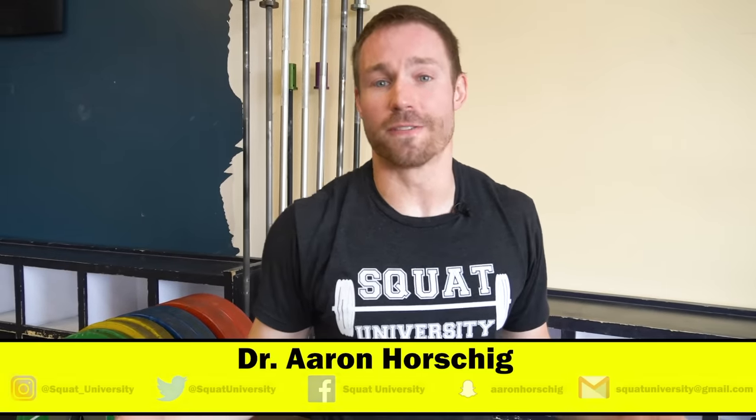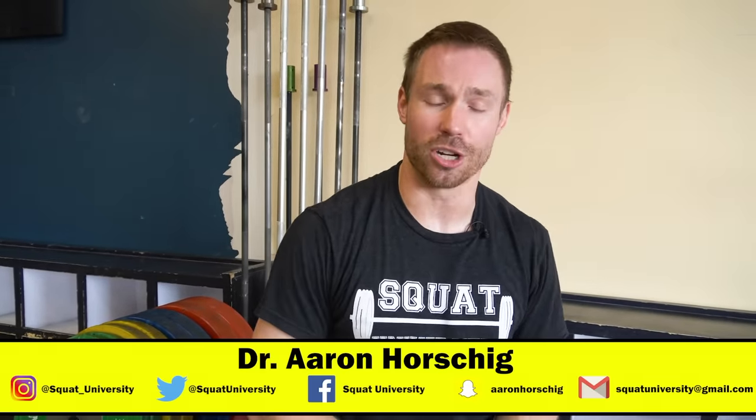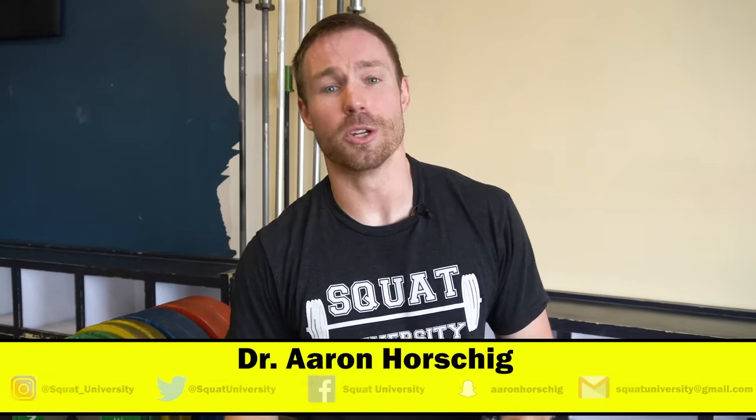Hope you guys liked today's quick video. If you did, please subscribe to my channel and like it. And in the comment section below, let me know if there's anything else you want to learn about in next week's video. Until then, happy squatting.